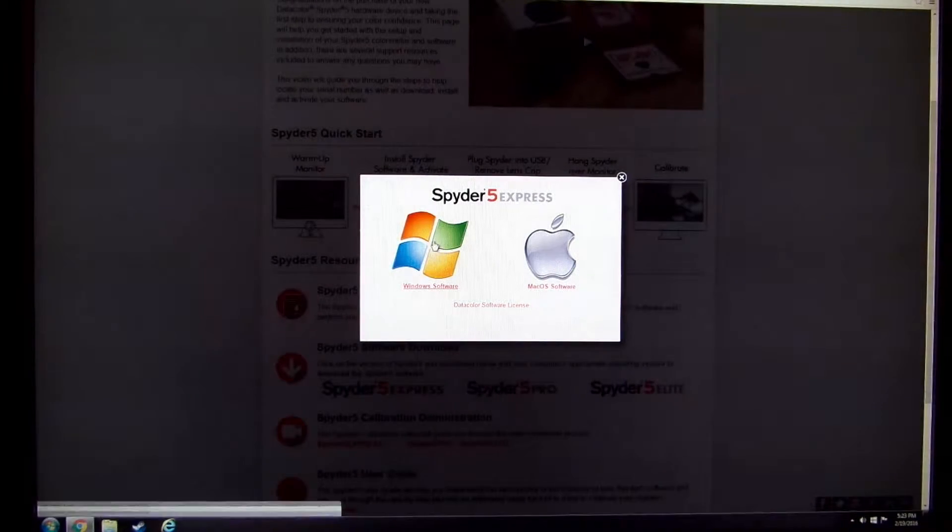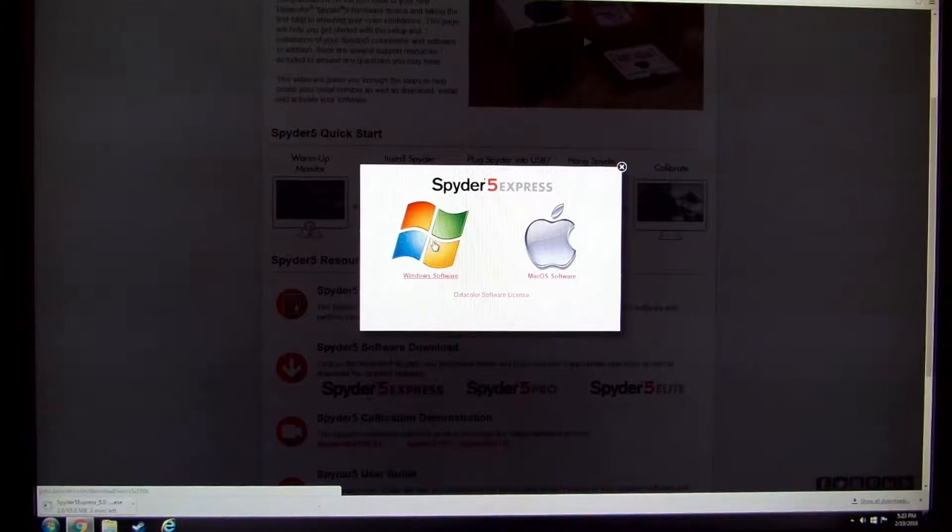Coming up next, and probably the last video at least for color calibration, is going to be how to calibrate on a laptop. It calibrates on a laptop, on a desktop, for Windows and for Mac OS. This should only take a few more seconds.